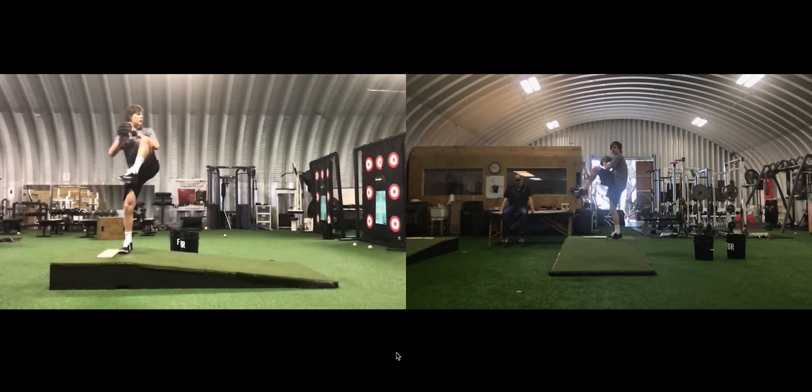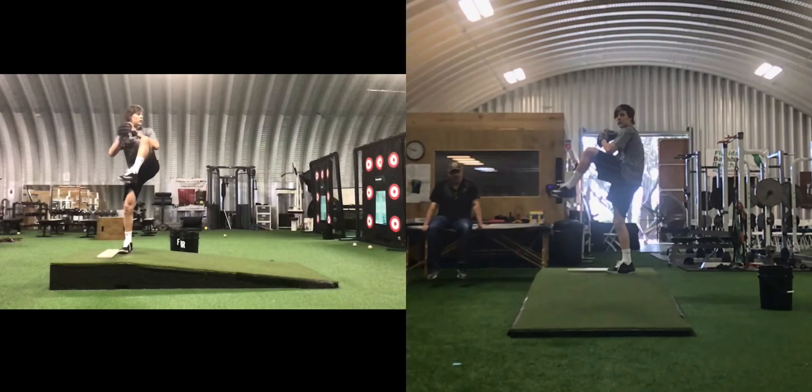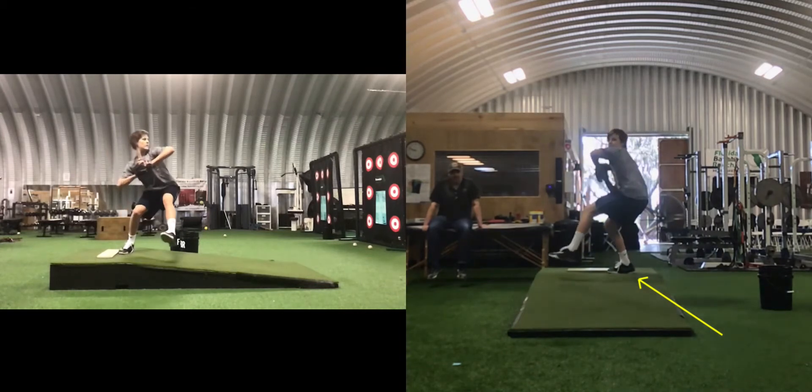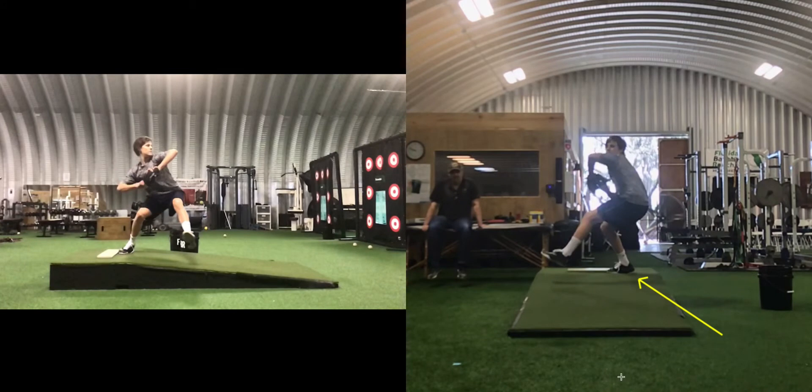Now we're going to look at: do you shift to the ball of the foot prematurely? Let's zoom in on the one on the right here. If we watch right here — there, you're on the ball of the foot. We'd like to see that heel on the ground still, and that'll make us more co-contracting instead of being quad dominant. But it's not bad. So it's a yellow.